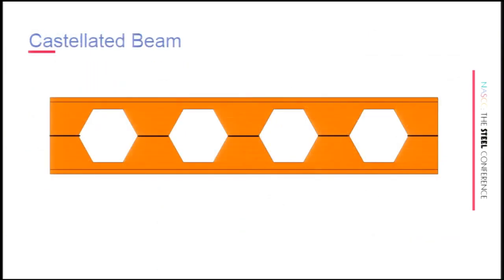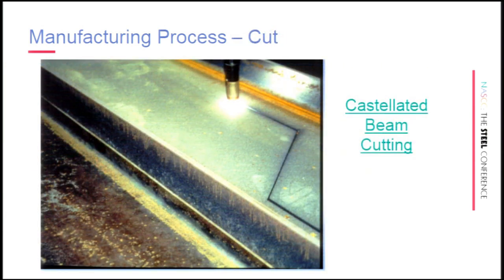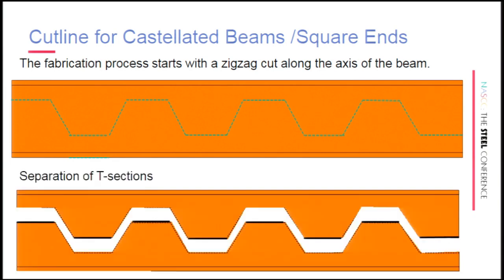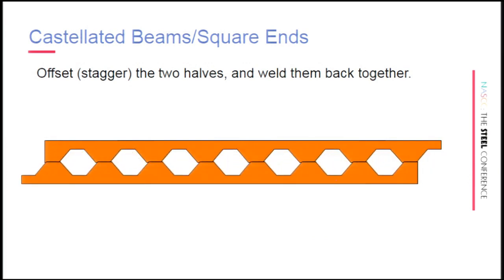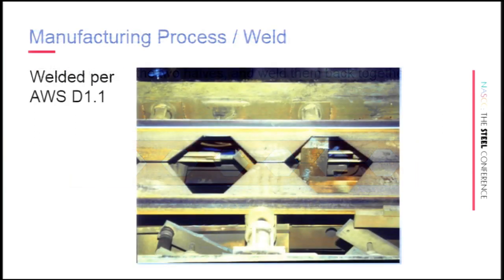For castellated beams with hexagonal openings, you've got to cut a zigzag pattern into your beam. Starting with that zigzag cut along the axis of the beam, you essentially turn your W-shape into two pieces. You then take the two pieces apart and stagger them — shift them down. There's a little bit of end waste, and ultimately you put the two pieces back together, creating a new, deeper shape.